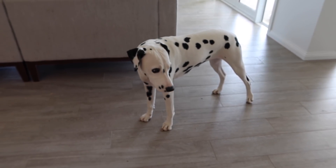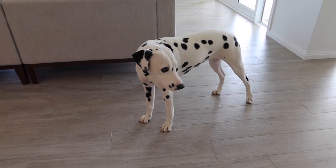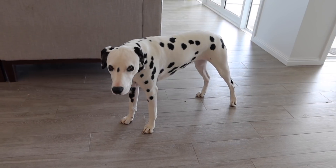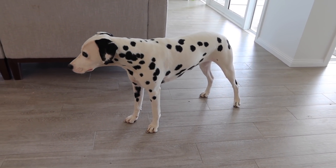Look at this dog — she's so upset she's not getting any sausage roll mix. This is the look she does when she's upset: she hangs her head and stands like this. It's so funny. I think it's very typical of a Dalmatian to do this.